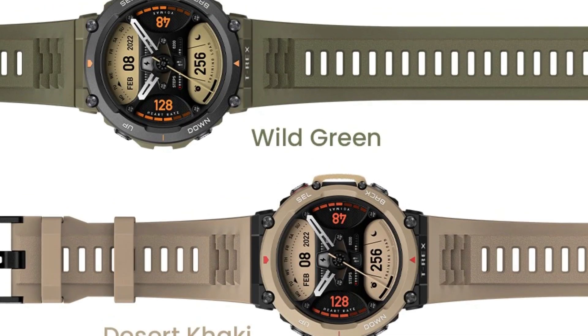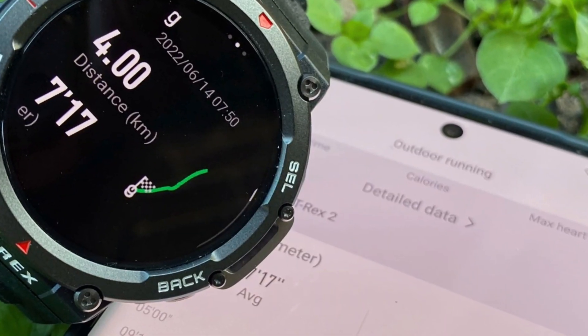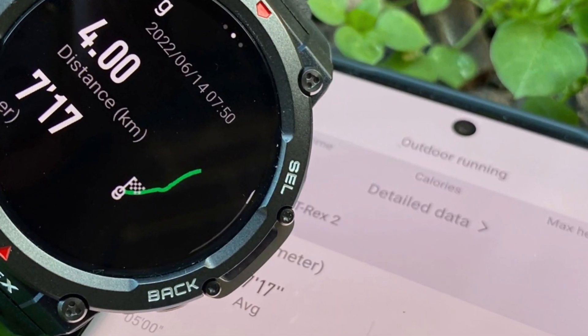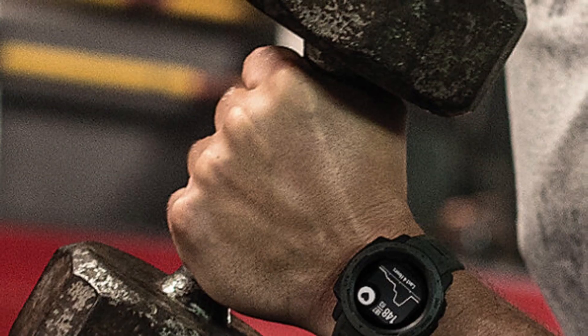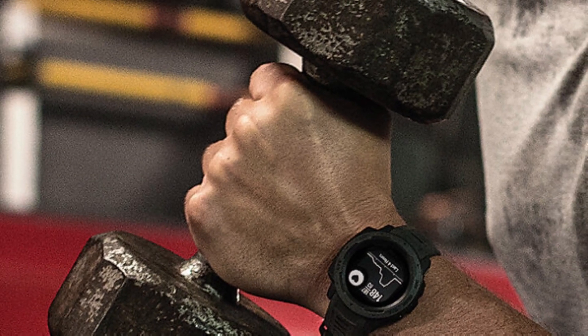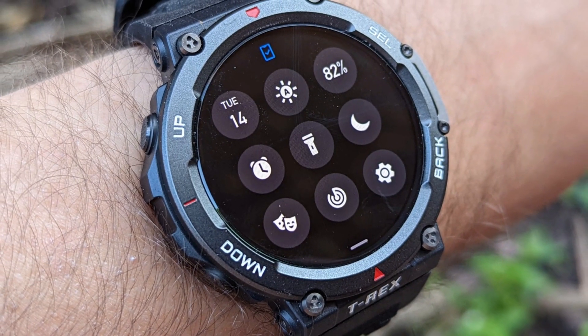Verdict: should you buy the Amazfit T-Rex 2? Yes. I bought it because I was looking for a smartwatch with a powerful battery that I could use during my hikes and camping expeditions. Though I love it, the beats the watch makes when exercising can be very distracting. If you choose it, you should have that in mind.